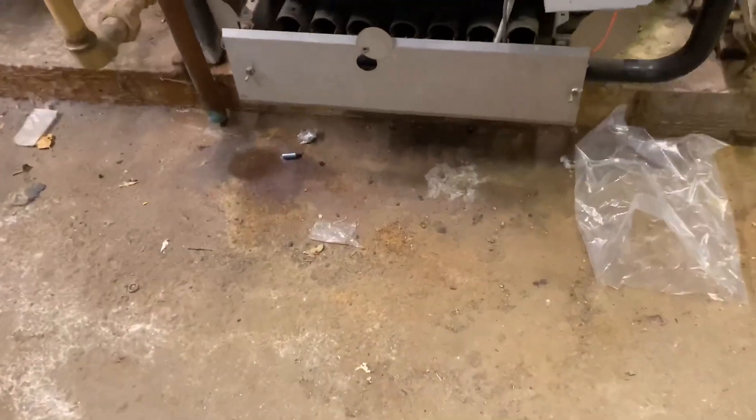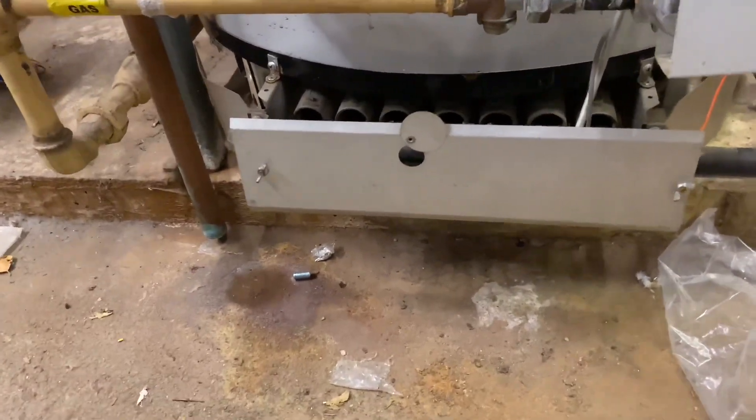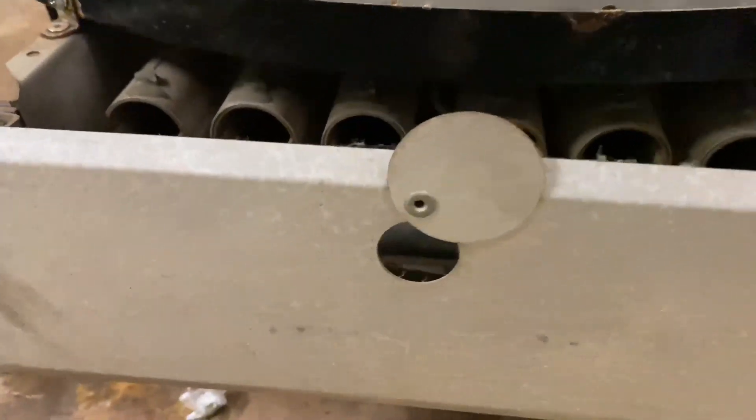We're looking at some Andrews water heaters and we're just going to show you how an Andrews water heater works. I've just got one behind us here — it's quite an old one, it's an open flue one, and I'll just show you that now.